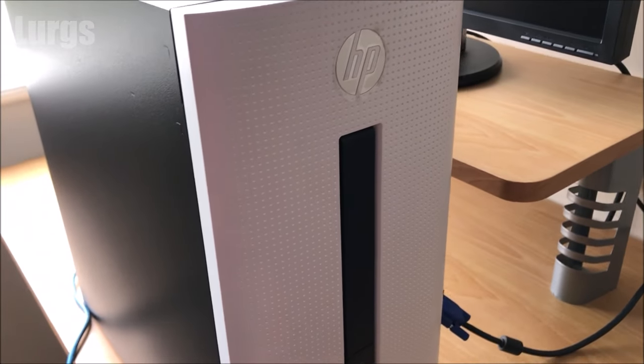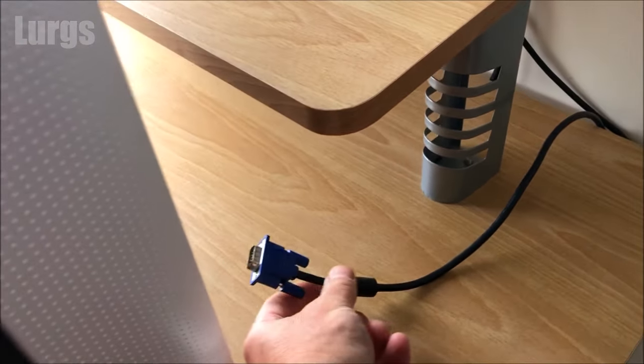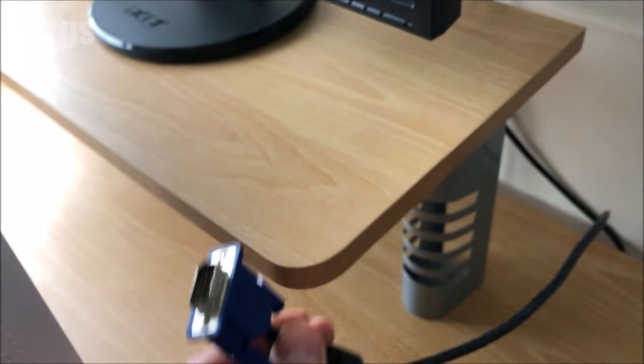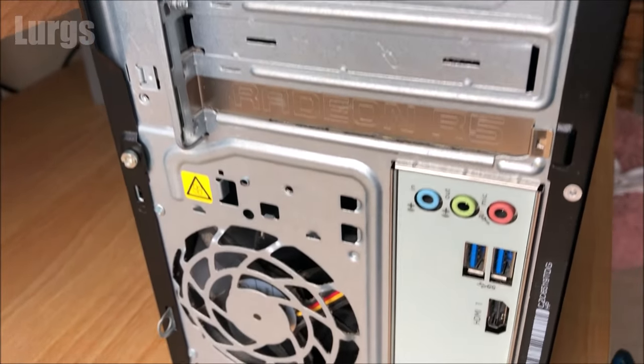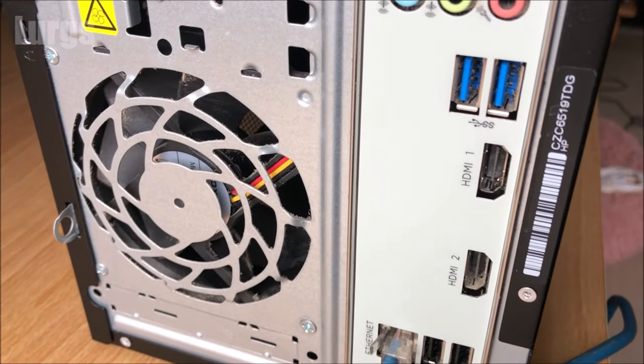Hello everybody, Lurgs here. Welcome to my channel. Today, have you just got a new desktop PC and you're going to link it to your monitor, but you haven't got the right connections? On this particular monitor it's only got VGA input, and on this particular PC we've got two HDMI outputs — so you can link it to a modern monitor, a TV, or link it up to two monitors at the same time.